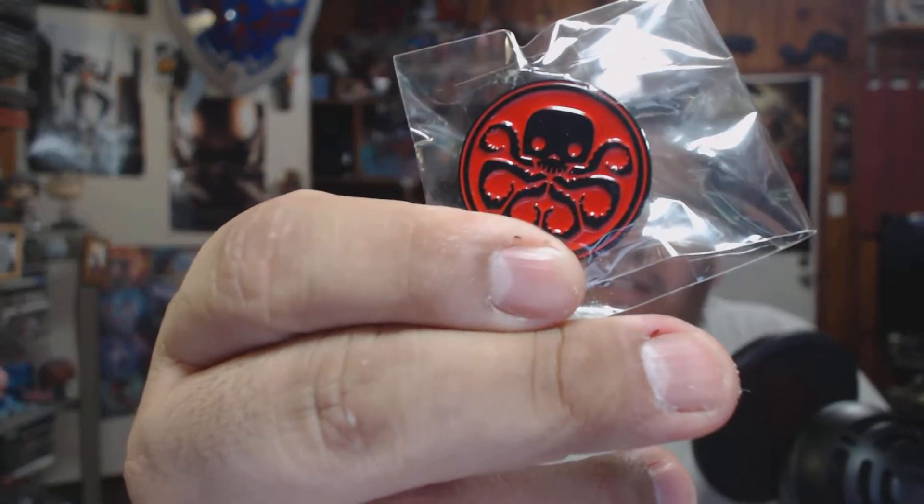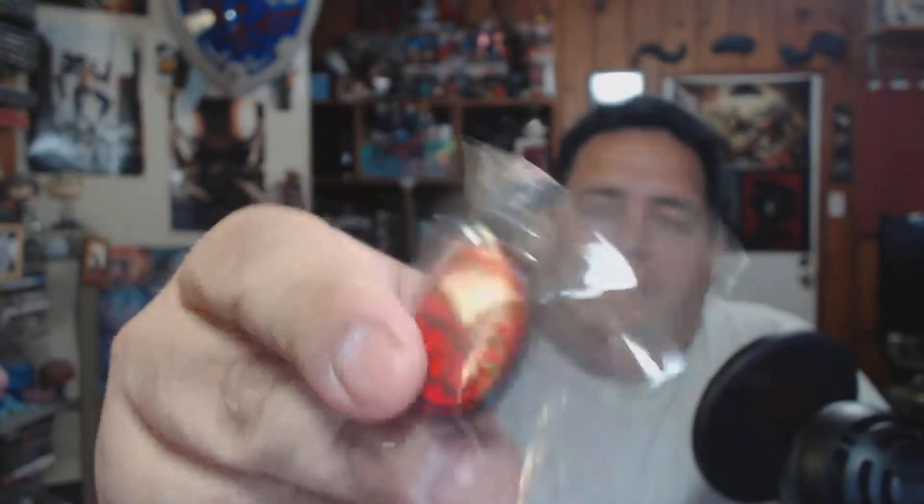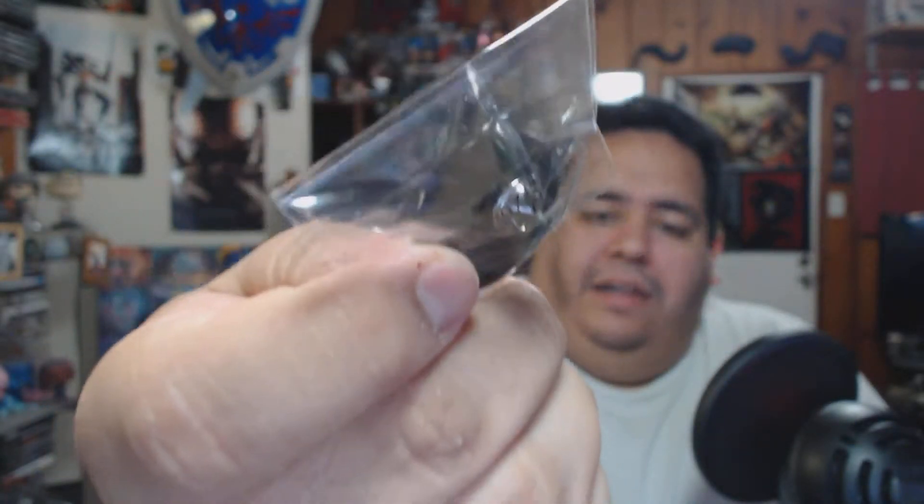The first thing that drops out is a little Hydra pin. It has the little safety back, which is pretty cool. This is literally going to work for almost every cosplay — just a little Hydra pin. You also get a shirt.